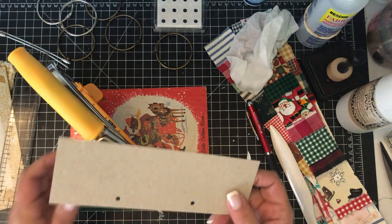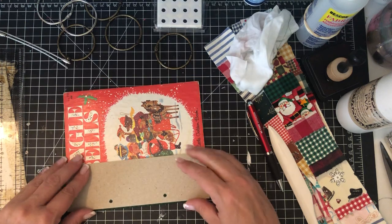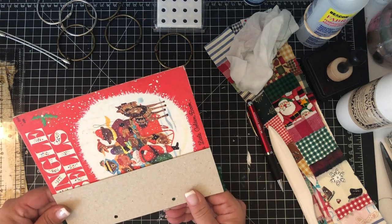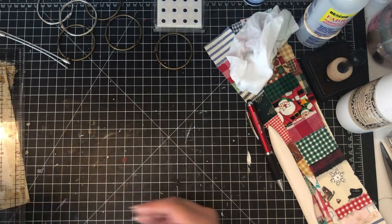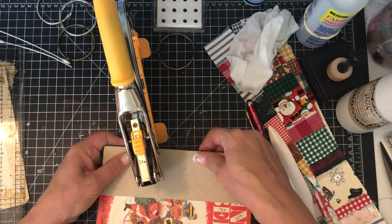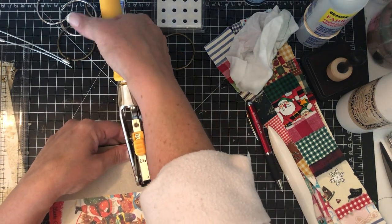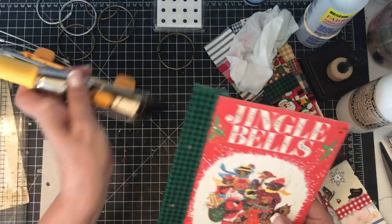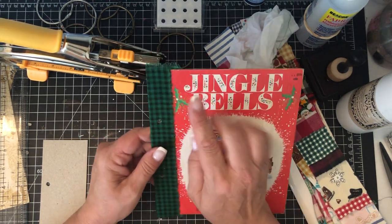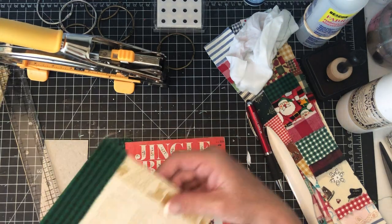I measured where I want my holes on the template, so now instead of worrying about where I put my dots I can just use the template. I line it up and punch the holes in the front cover. Then I can come back and sew right along that seam line, and I'll probably add some pom-pom trim to this too.